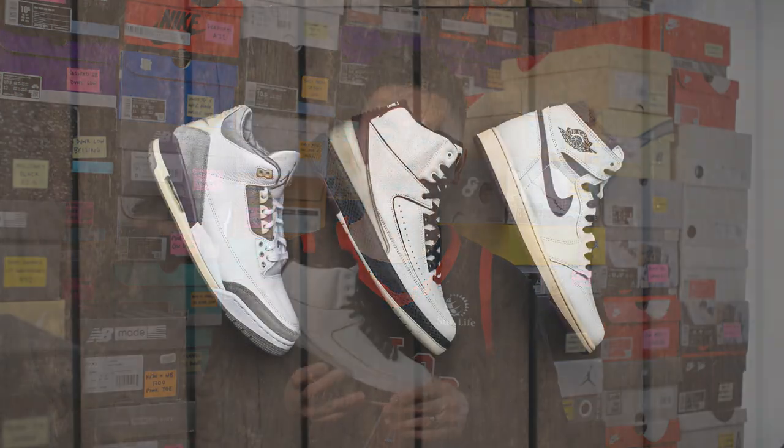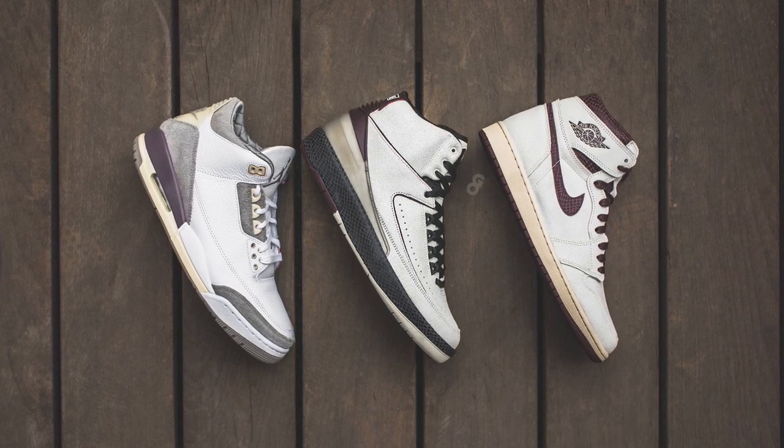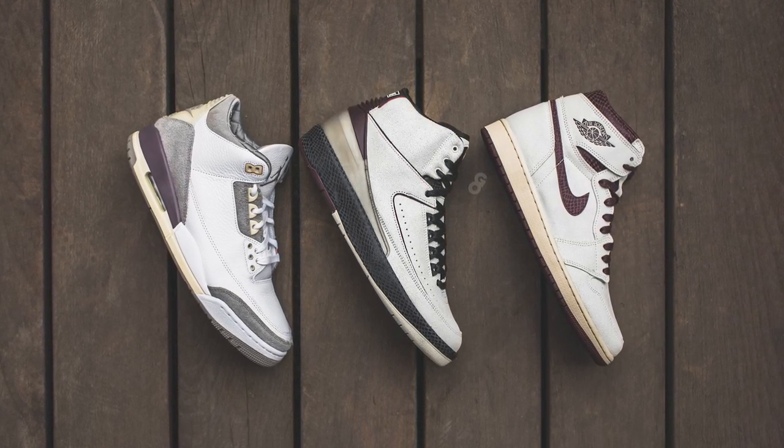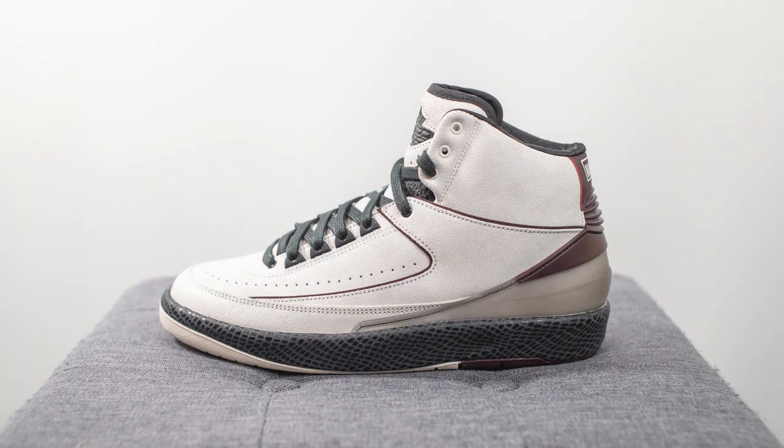This is the third pair in the Air Jordan and Ammanir collaboration history, following the Air Jordan 3 Raised by Women and the Air Jordan 1 Airness. This one is a follow-up to that Airness theme, but instead of the Jordan 1, it's now time for the Air Jordan 2 to take its spotlight.